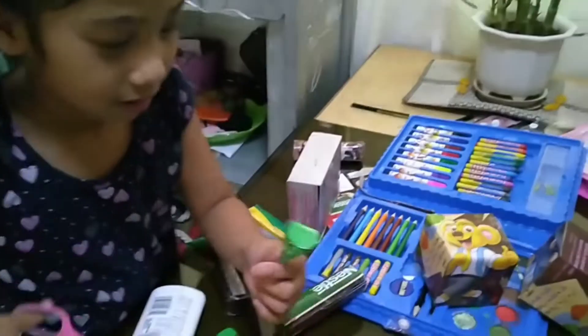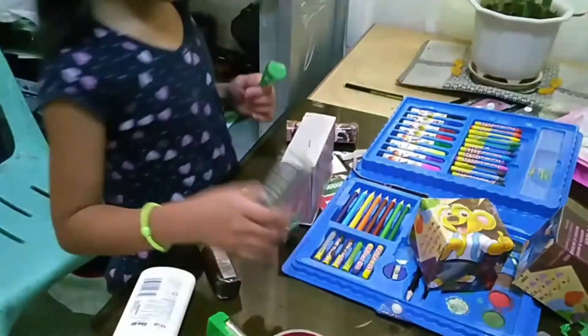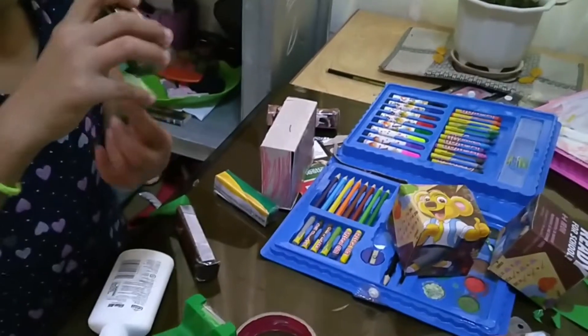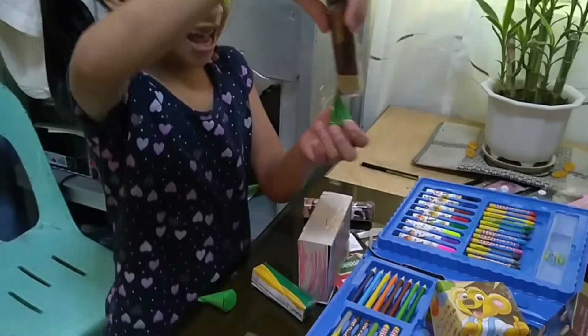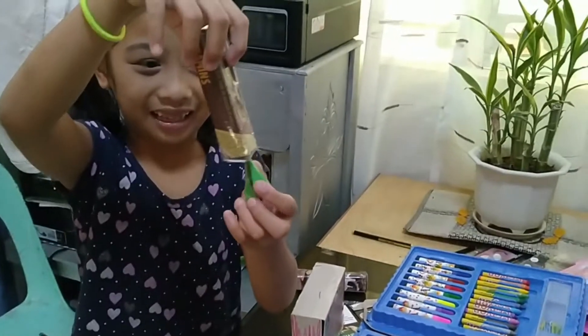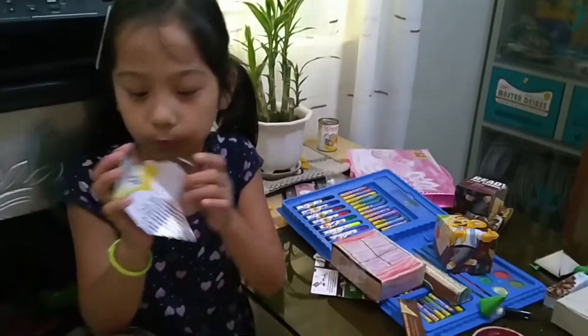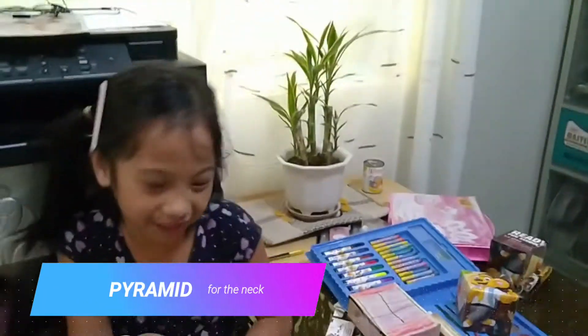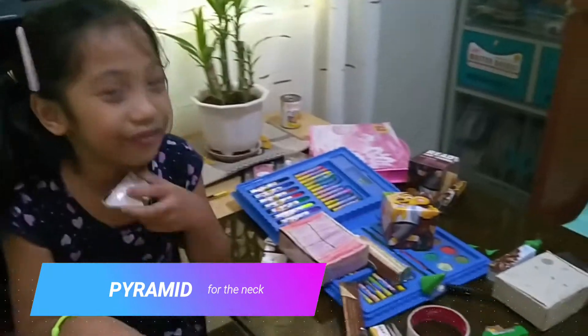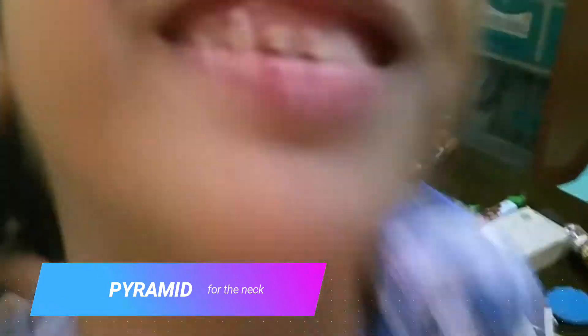Can you show me if it's connected to the leg? That's the arms. Ta-da! Yeah, there you go — this is the net of the pyramid. And where's your pyramid? And this is the pyramid! What is it for? It's for the neck.